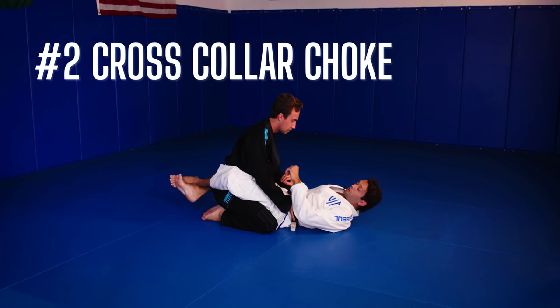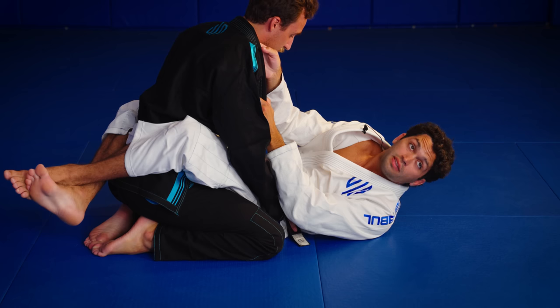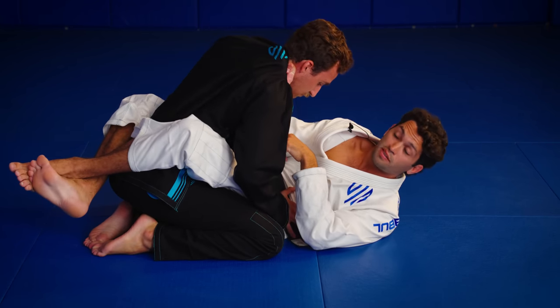Next we have our cross collar choke. I want to feed my hand in the collar, four fingers inside as deep as I can get it. I like to think about grabbing the tag of his collar. I reach, make a strong grip, and start to bring my elbow to his chest, breaking his posture.